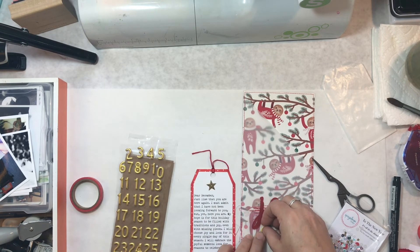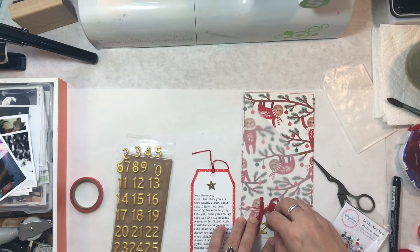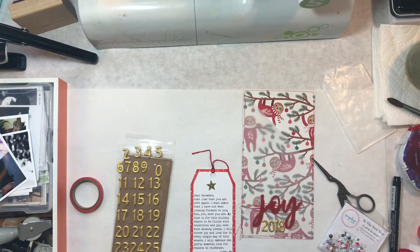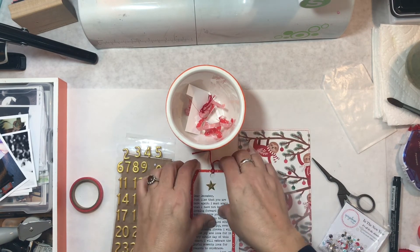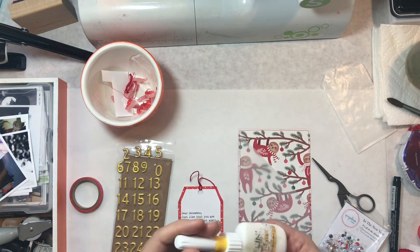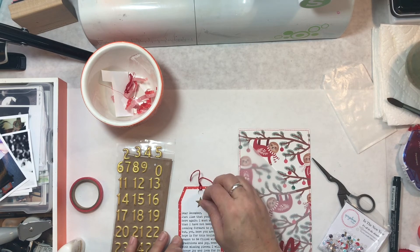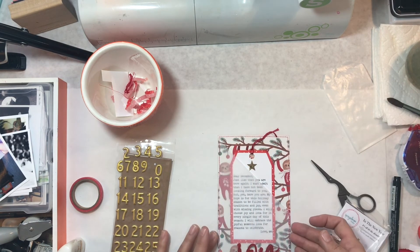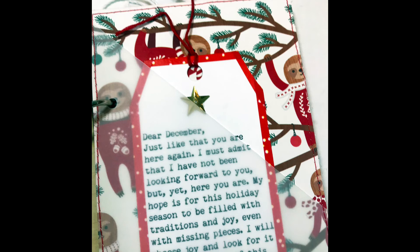I'm going to add 2018 underneath the word joy with these numbers by American Crafts. My journaling uses a letter format — there's someone I follow on Instagram who does all her December Daily journaling as letters, which is really cool, and I decided to start my album that way. I wrote a letter to December. It says: Dear December, just like that, you are here again. I must admit that I have not been looking forward to you, but yet here you are. My hope is for this holiday season to be filled with traditions and joy, even with missing pieces. I will choose joy and look for it every single day of the season. I will embrace the joyful moments, look for reasons to celebrate. Love me.